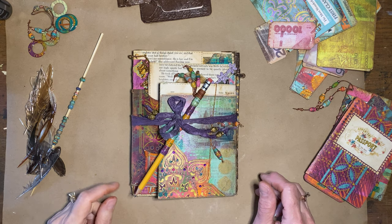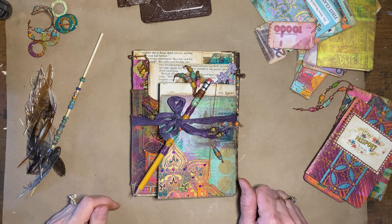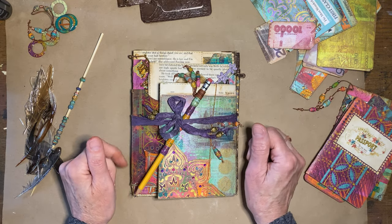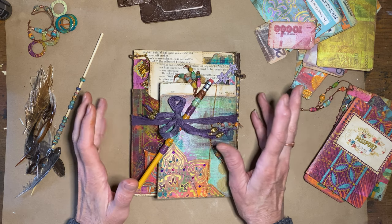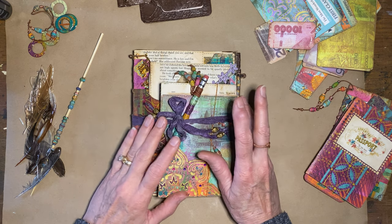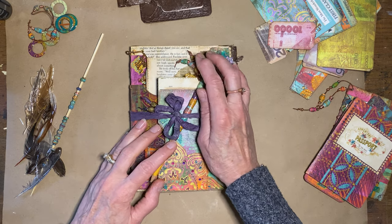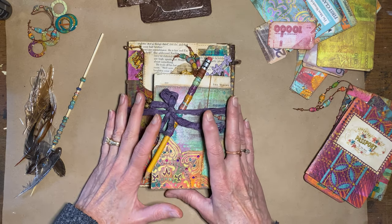Hello and welcome. This is Sherry with Heart and Soulful in the studio today. I hope someone out there wants to join me down the rabbit hole. I have not made a video in about a week because I got a little distracted, but with fun things, and I actually kind of needed to do that.